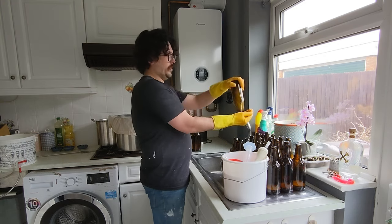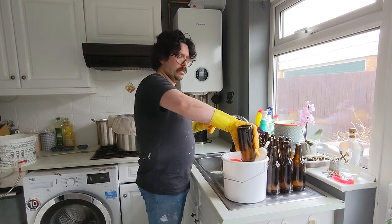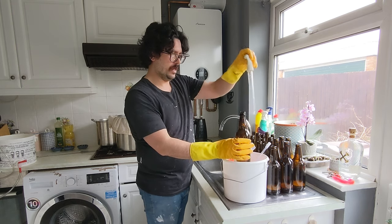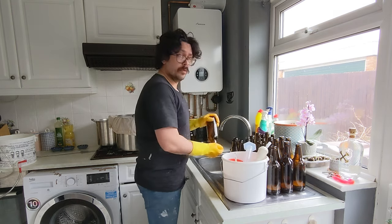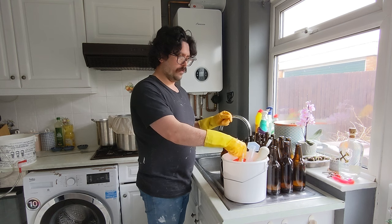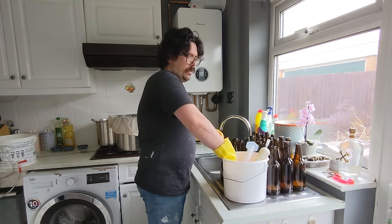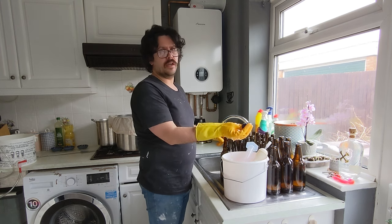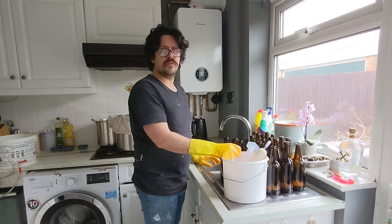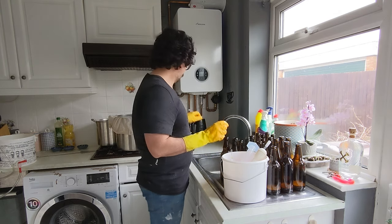Next step is priming. So once you've poured all this out, you've got to stick your sugar in the bottles, and then it's ready for the beer. I've got everything else in this bucket here, sanitised. So I've got my hydrometer, bottling wands, a funnel, and all my bottle caps on the bottom. I go a bit over with bottle caps — so for 20 bottles I always do 3 or 4 extra, because they're fiddly and I tend to drop them.